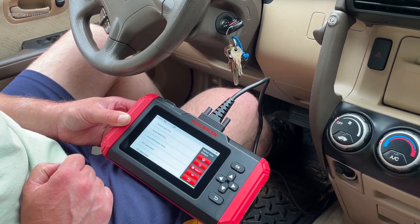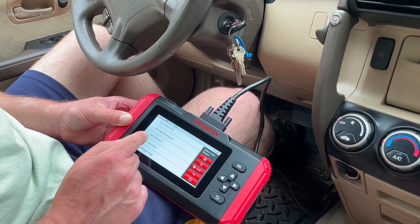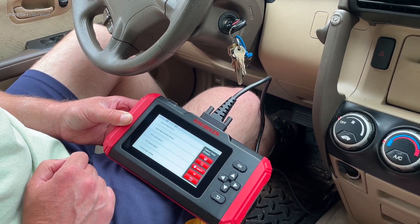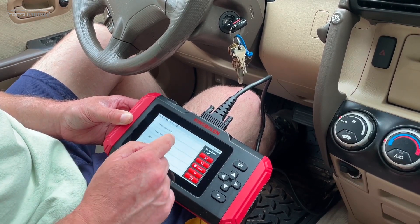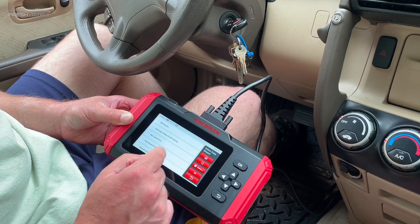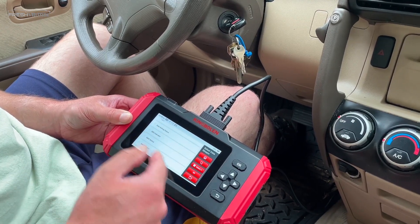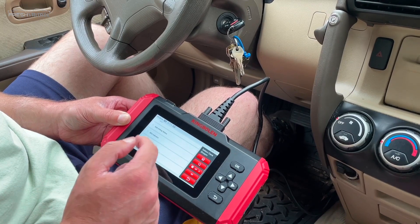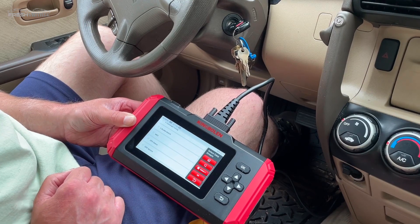Let's read a data stream. There's data trouble code, latch detect, driver's seat position sensor — a bunch of different options in here. You can actually watch the entire system — like if I were to put my seatbelt on. It's a really handy feature if you're chasing some kind of airbag issue.